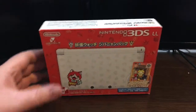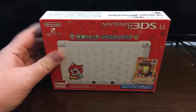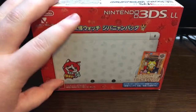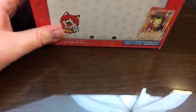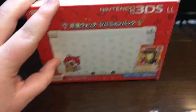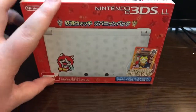So this is what it looks like. This is the front cover. I'm studying Japanese — I haven't gotten through that much of the written language, so I don't really know what a lot of this says. But I'm guessing that's Jibanyan. I know that's the Jibanyan character; I don't know what his name is in Japanese. But like I said, it's the Yo-Kai Watch Limited Edition Nintendo 3DS LL. It's a Japanese exclusive.